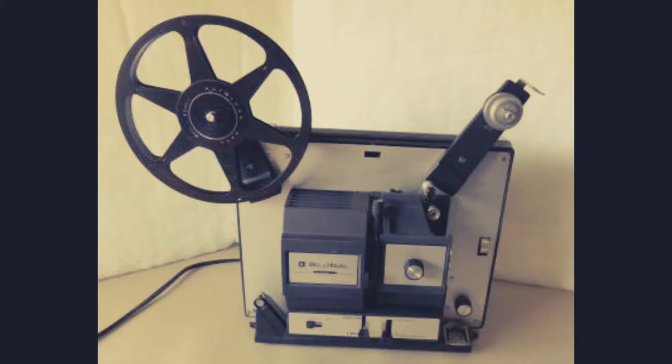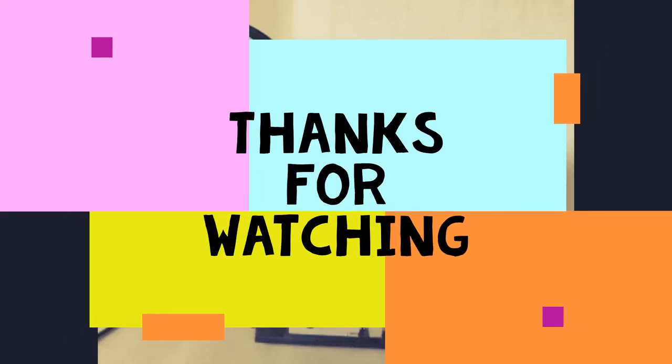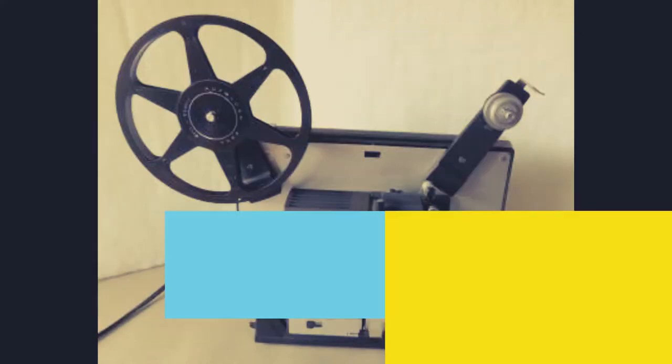Reassembling the projector is fairly easy — just go back in the reverse process after you've taken it apart. Make sure things are working properly, then just go in the reverse process of putting the projector back together. Thanks for watching.